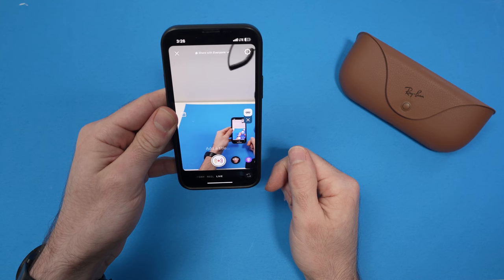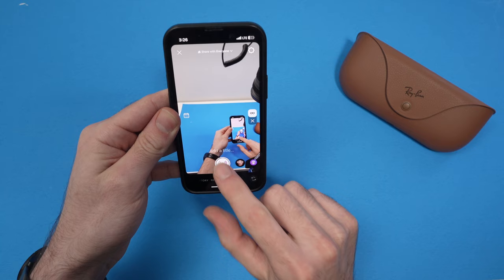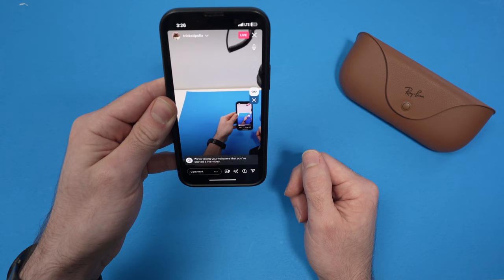Once you're ready and you want to live stream, you're going to press this button here — you'll get a small countdown. We are now live, you can see the 'Live' indicator on screen.